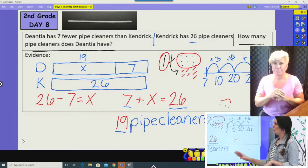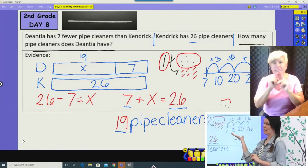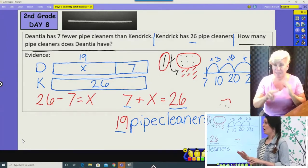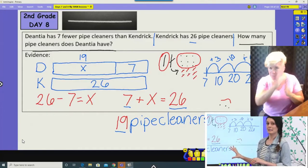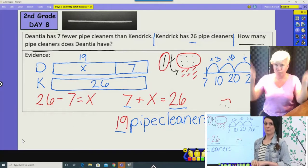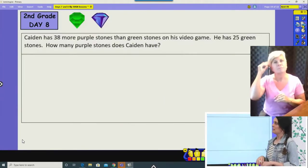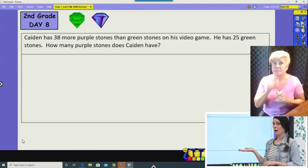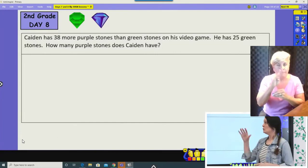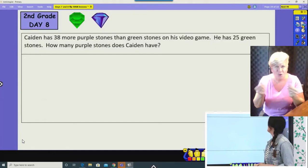Make sure you have a complete answer with a model, an equation, a strategy — we're getting into bigger numbers — and your answer has a label. All of those pieces need to be included. That's what the big blank space is for. Let's move on to the next problem. This one is a different type, but I want you to see if you can figure out how to solve it using what you know about bar models. I bet you can.